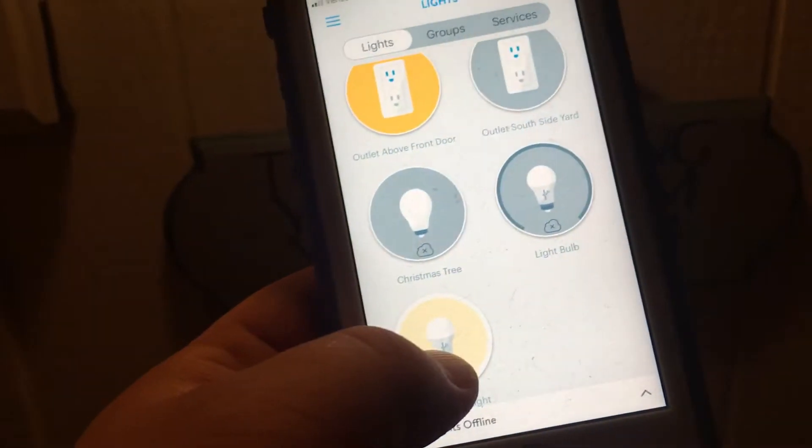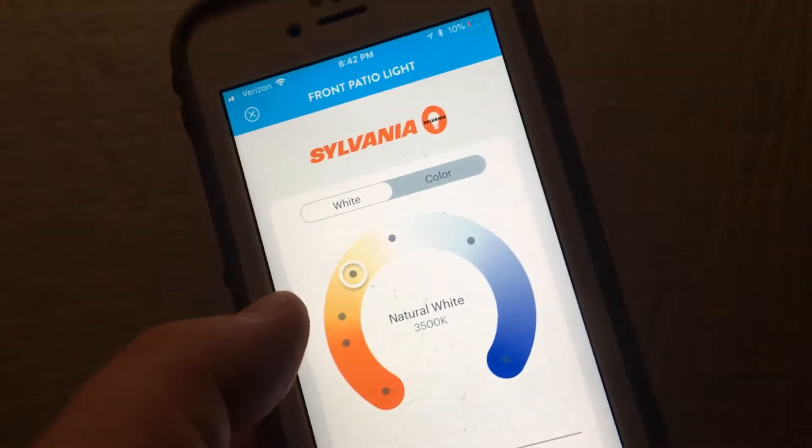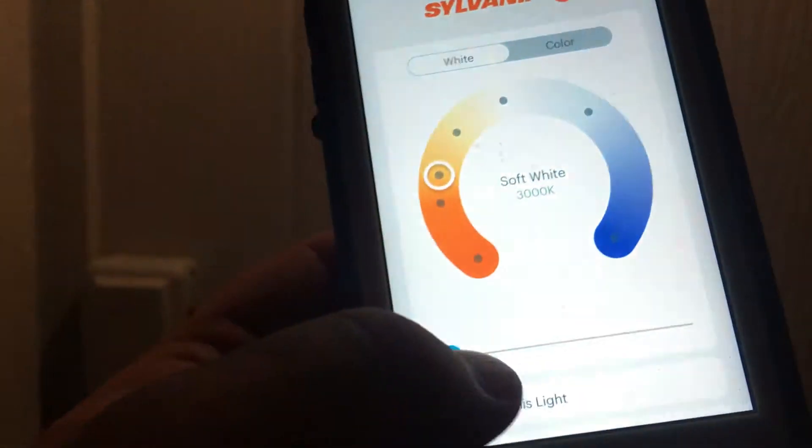If you push and hold, Sylvania's menu comes up so you can do warm white or the cooler white light. This is 3500 kelvins, or a super cool white we call blue overcast — it says it's 6500 kelvins. There's overcast light, and the dimmer is in here as well.